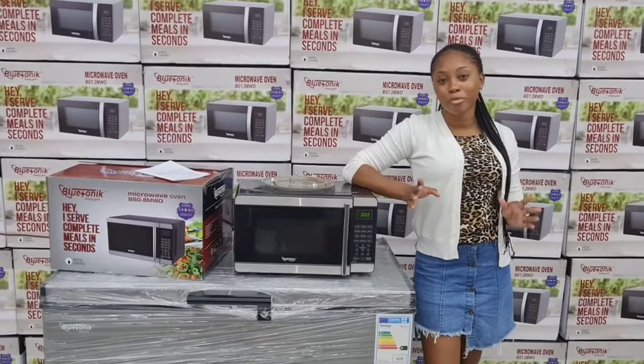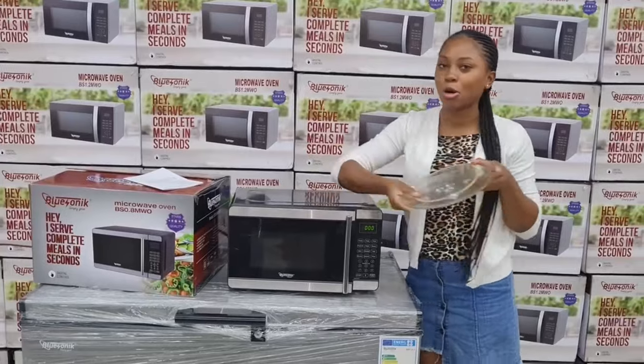All right, so when you pull your microwave fresh out the box, this comes out.